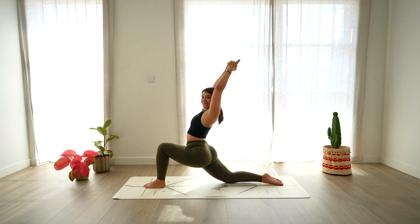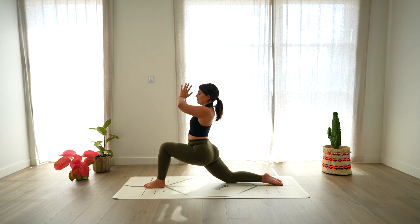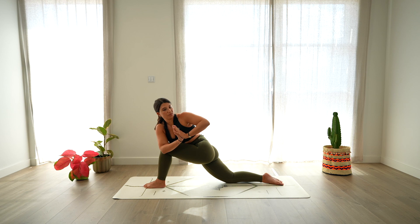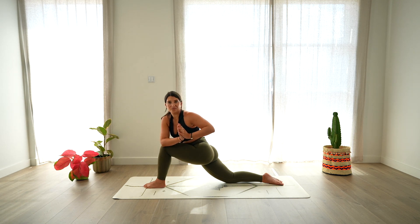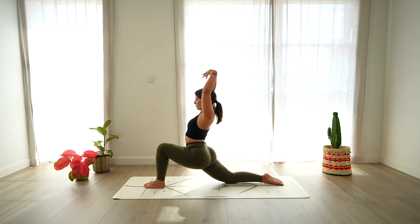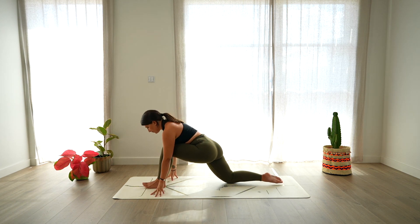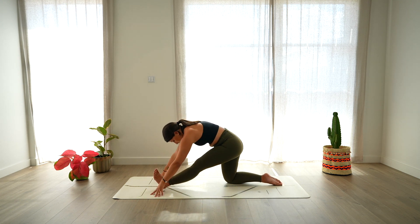Lengthening up and back, opening through the shoulders. Deep breath in and deep breath out. Then hands in a prayer position, twist towards the left side, hooking the right elbow over the left knee. Gaze over the left shoulder. Then return back to center, reaching up with the arms, open the chest, lengthen. Exhale, frame the left foot with both hands and send the hips up and back for half split. Belly towards the thigh.